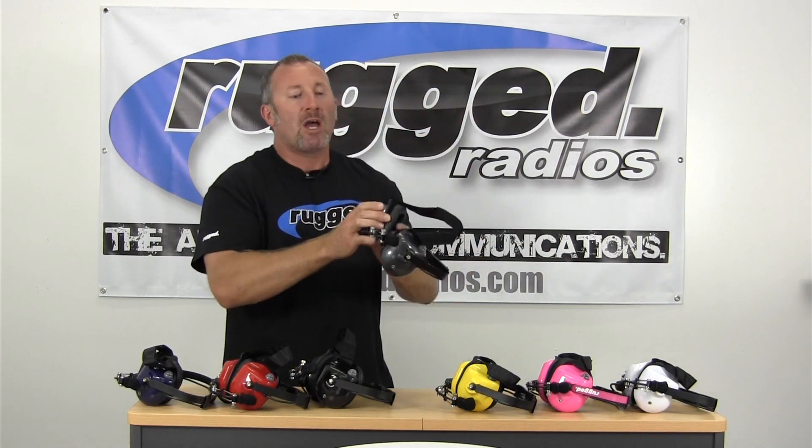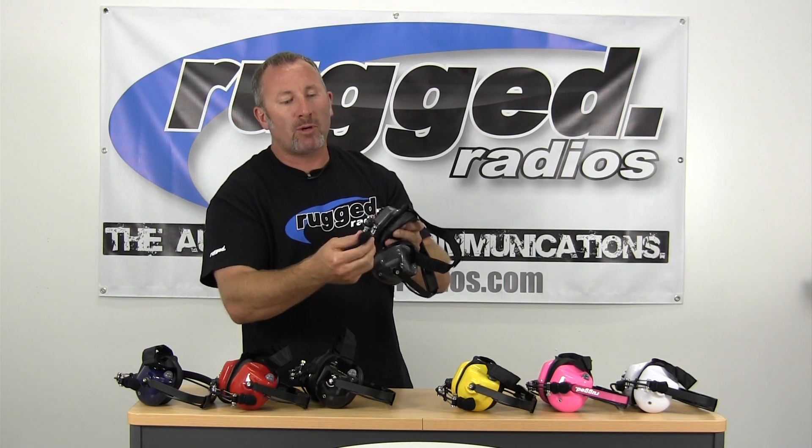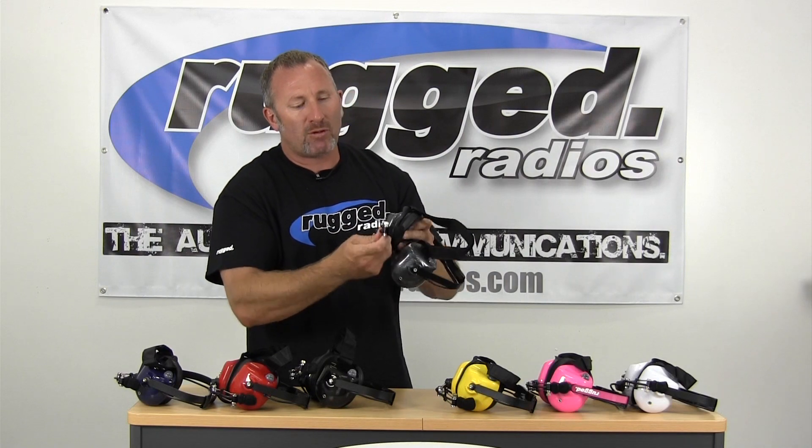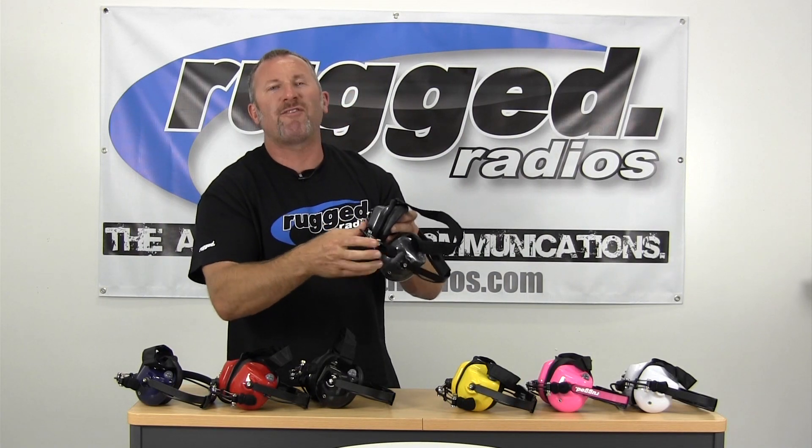We have the Behind the Head Headset with velcro strap over the top. We've got a dynamic noise-canceling mic with a full articulating wire boom. What that means is it's fully adjustable — back and forth, side to side, up and down. It's fully adjustable.